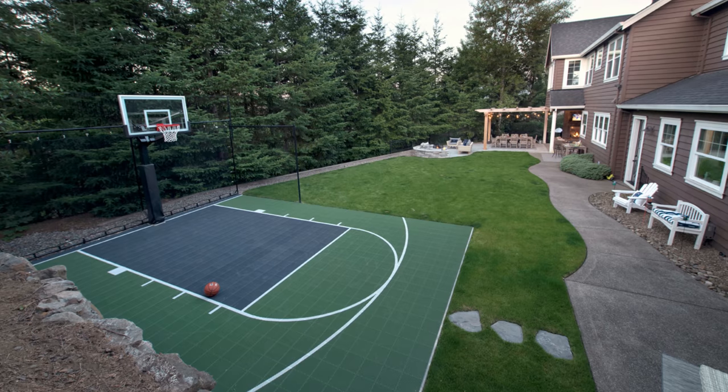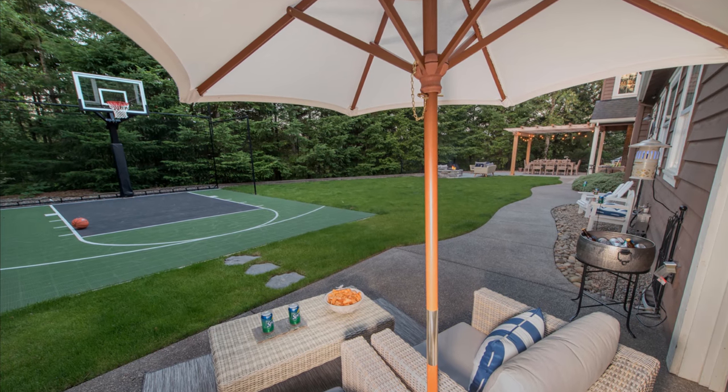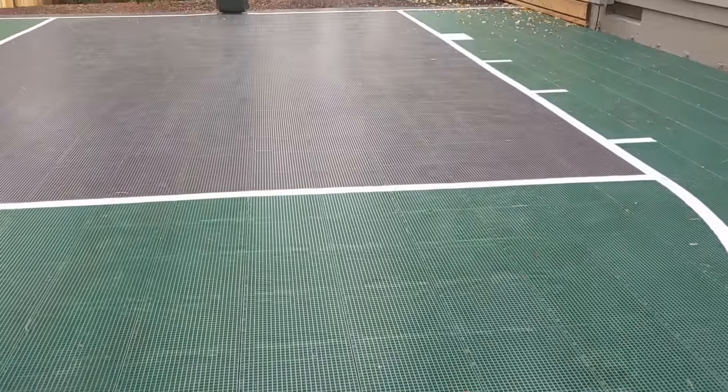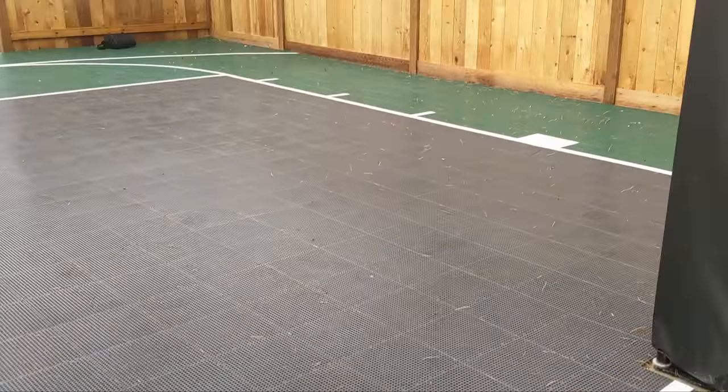As you can see, it's a beautiful material. It's going to be great for the longevity of the sport court — you're not going to have a lot of cracking and issues like you do with concrete down the road. This sport court material is what I'd recommend for your backyard sport courts.